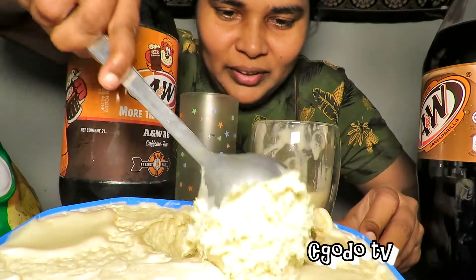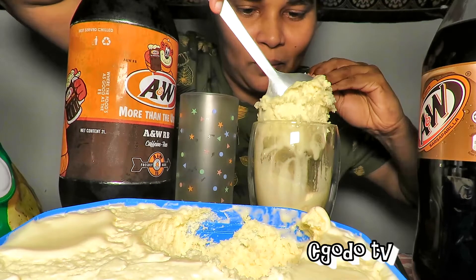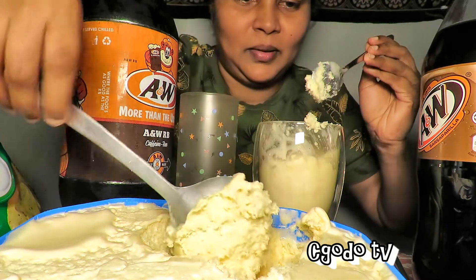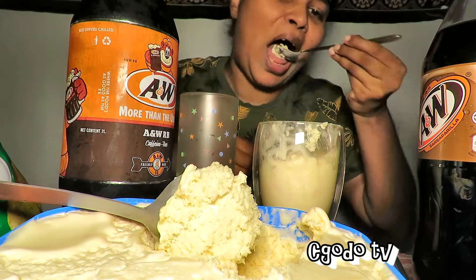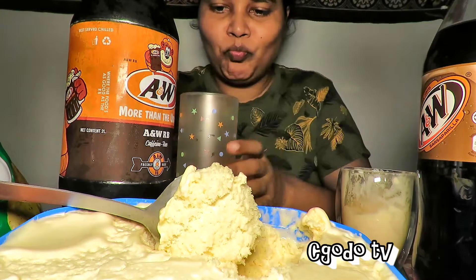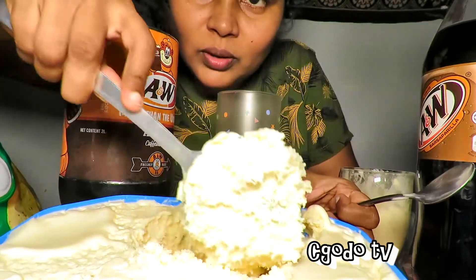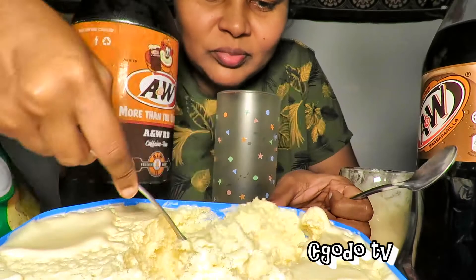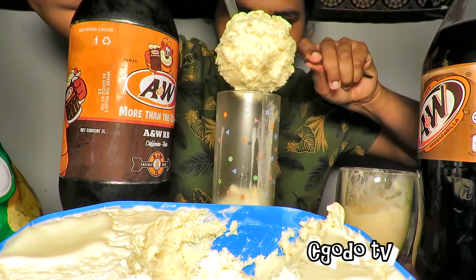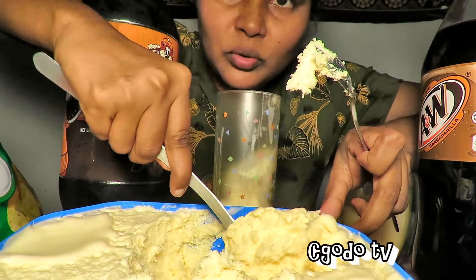The ratio really depends on you. I'm going to be very generous here. Let's make two.